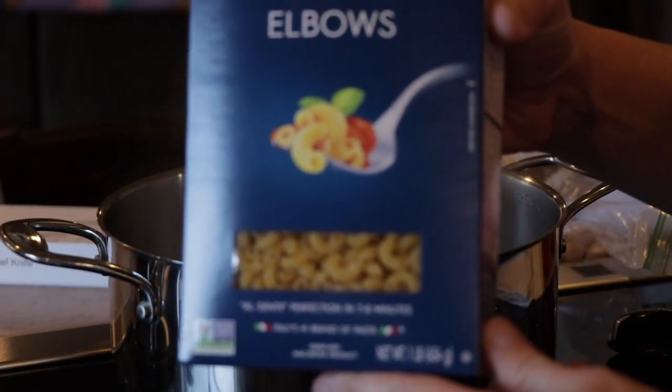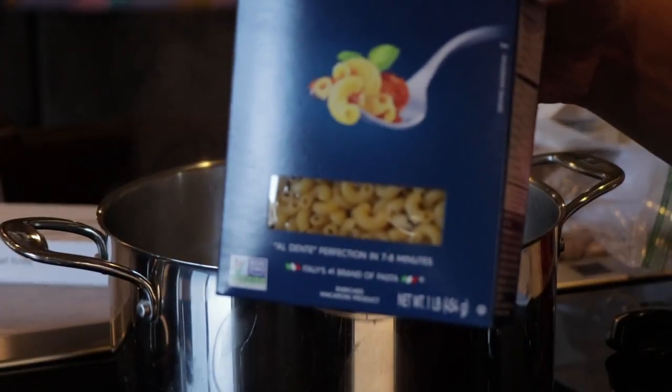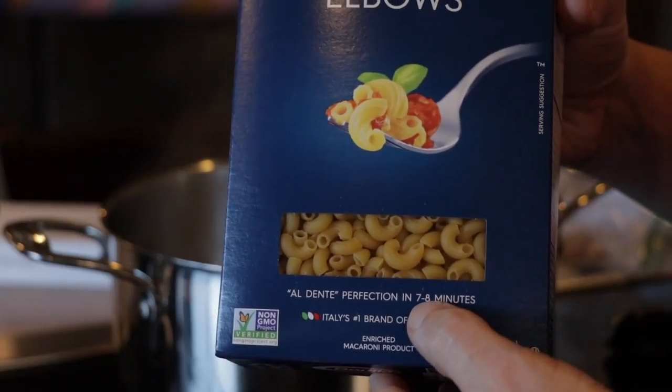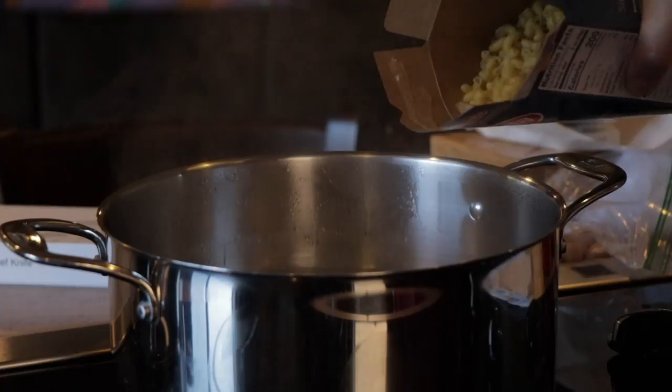Welcome back. To start off our macaroni and cheese, the first thing we've got to do is cook the mac. I'm using just a box of elbow macaroni, and what we want to do is cook it to the lowest time on the box — in this case, seven minutes.